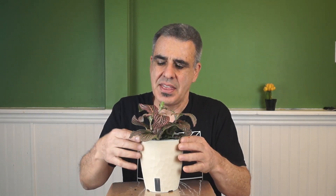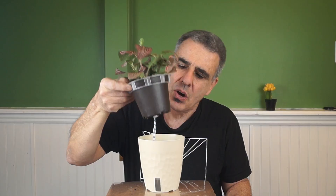It has an outer reservoir container that holds water and an inner soil container that sits suspended above it. But what really caught my eye was this rope hanging out of the bottom.